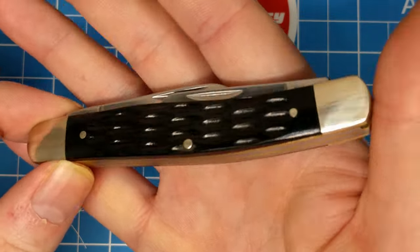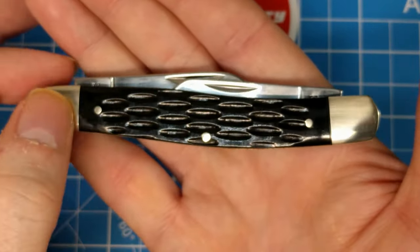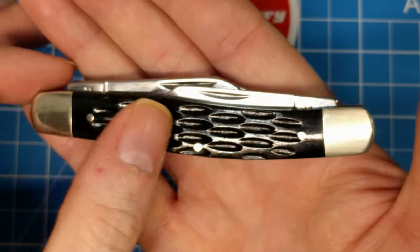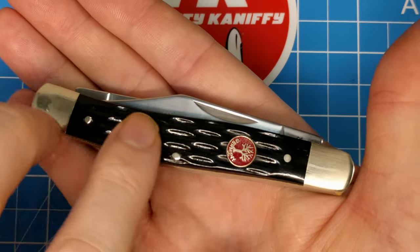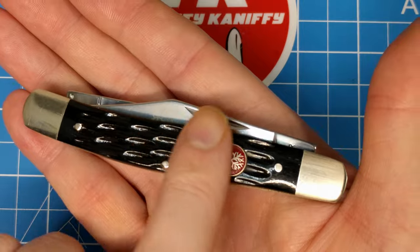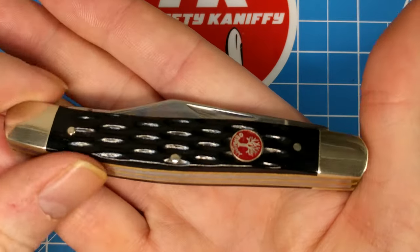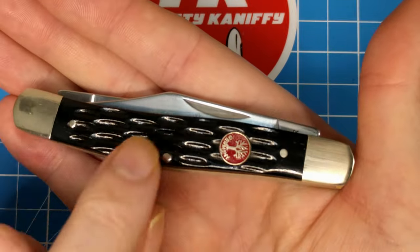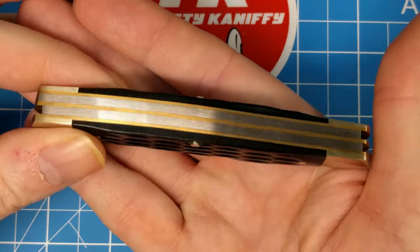Let's look at the back. There's a little decoration on the bolsters — they're squared but with smooth transitions to the handles. I don't feel the pins at all. All the construction seems to be really well done. That shield is really well inlaid. I've seen some really horrendous positioning on some of these Boker knives where it's really deep-set, but not on this one — it's flush.